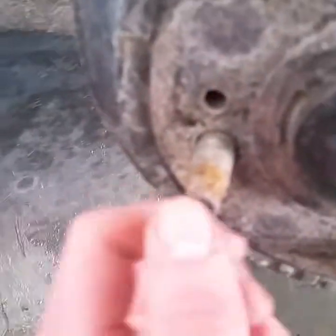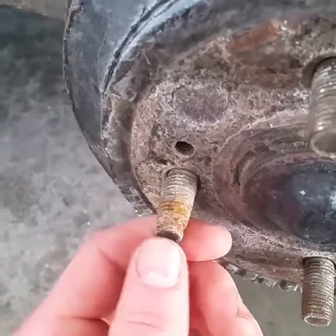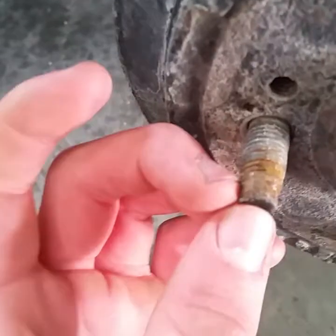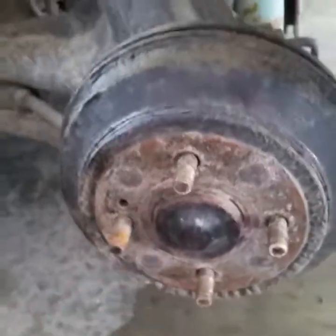Here's a look at the stripped wheel stud - as you can see it's just kind of rusted off there almost. The other ones look like they're all right, but we're going to pop the drum off and take a look at it.